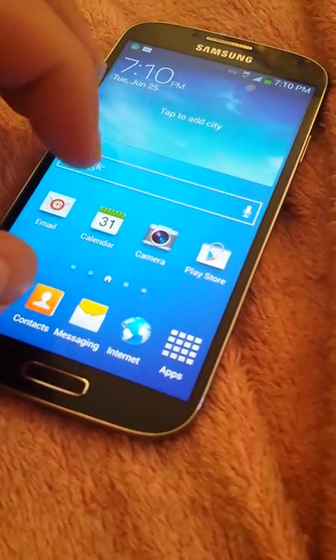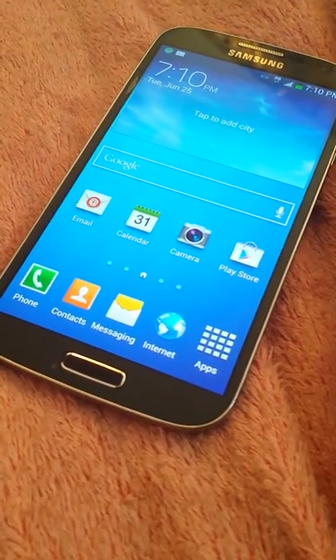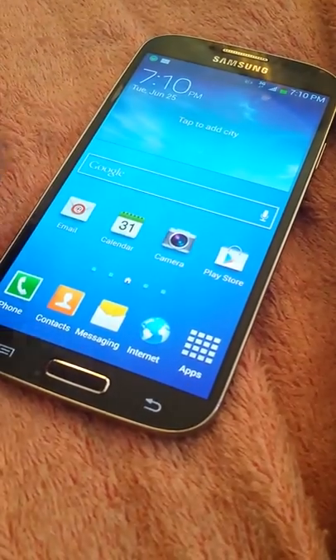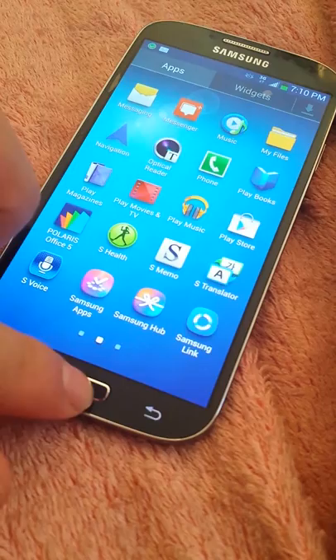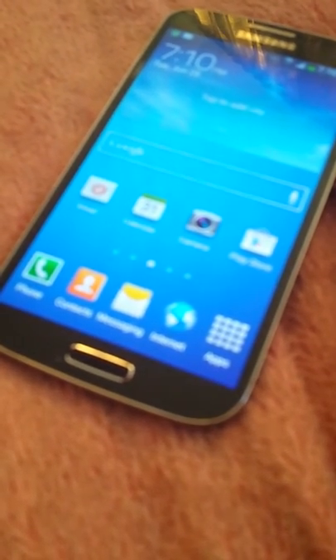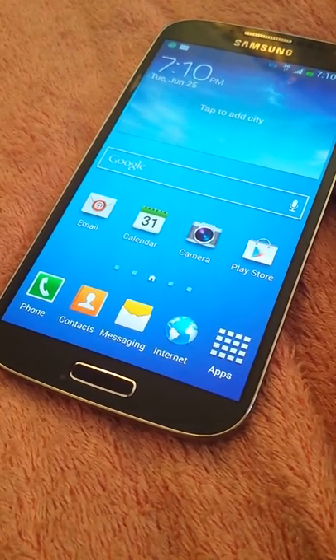The internet doesn't work because the customer hasn't paid their $60 monthly payment. Other than that, that's about it. Once again, this is the Sprint Galaxy S4 fully flashed over to Boost Mobile with 3G.